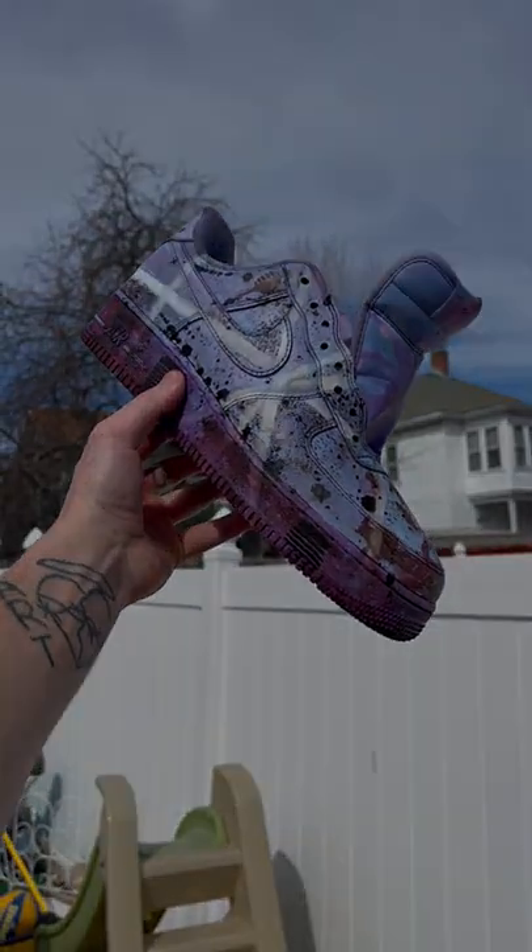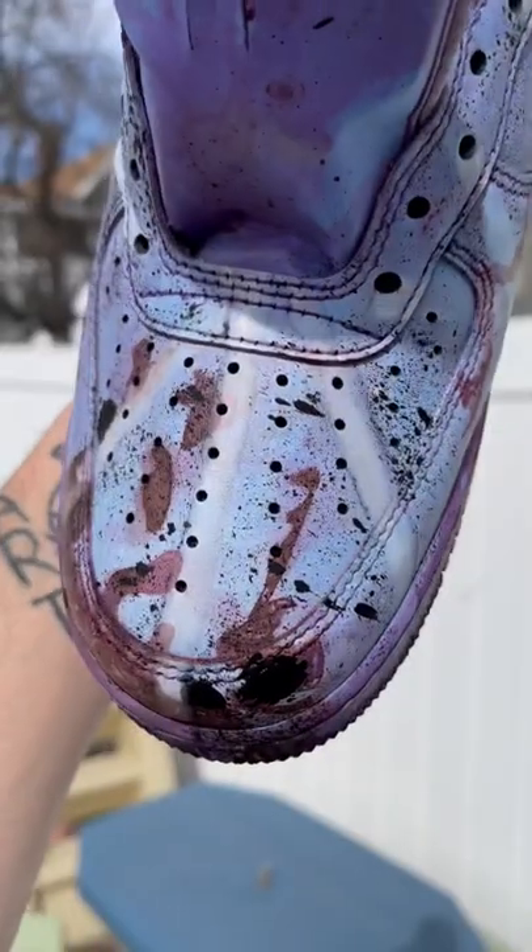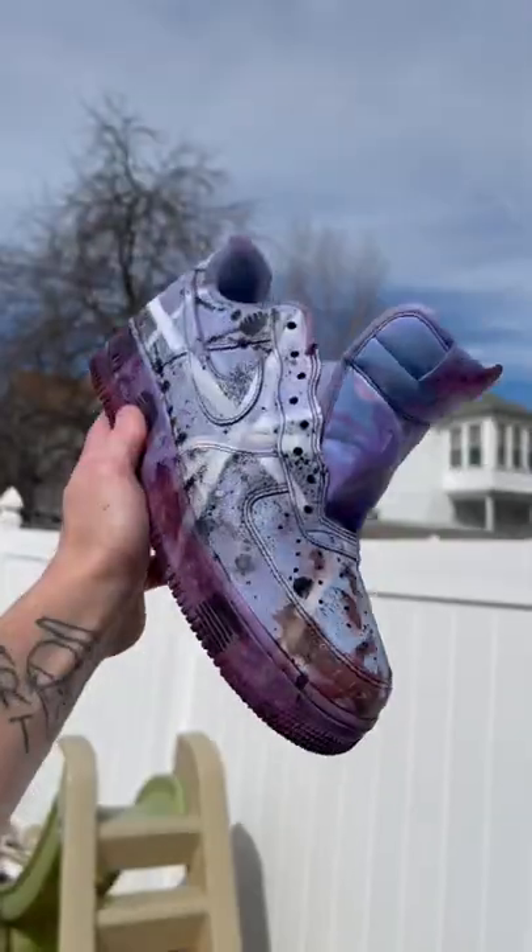The goal was to take the shoelaces off and leave a pattern behind, and that's exactly what happened. Even if you don't like the color of the shoes, the experiment was a success. Let me know what you think and give me some more creative experiments to try.